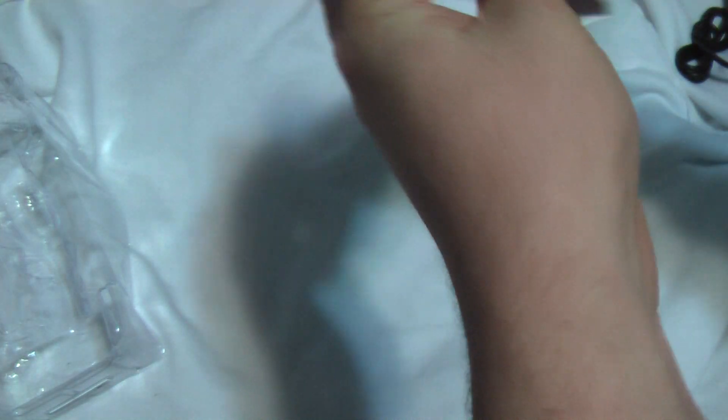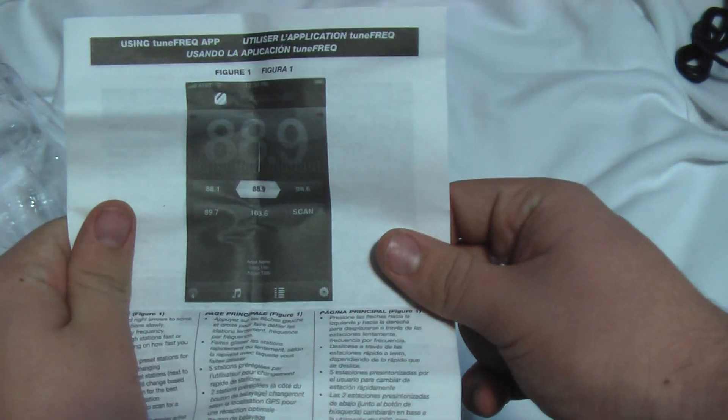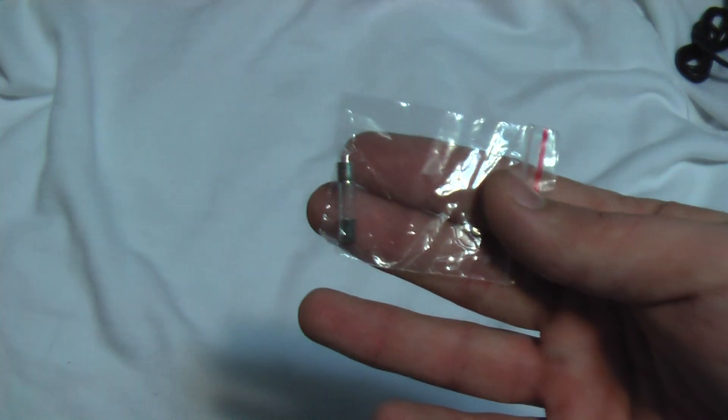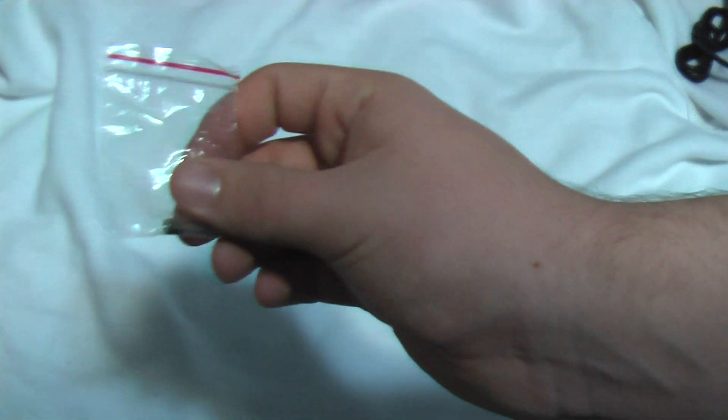So what you have is an instruction manual — Digital FM Transmitter with RDS — which goes into depth about how everything works, the app itself, and how to use frequency spacing. There's also a product survey card, which I'm not going to use. And there's a spare fuse here for the device itself — I'm pretty sure it is a spare.